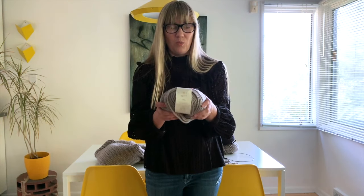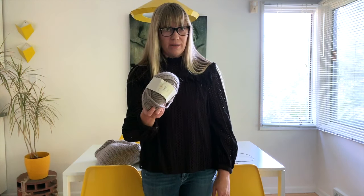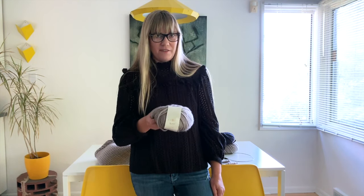Then you'll need yarn, of course. My favorite sweater yarn is Rowan Big Wool. I have made a bajillion different sweaters out of this yarn and it really lasts over the years. It looks nice, it comes in great colors, it's not itchy or scratchy, it's lightweight, and it's just my favorite.